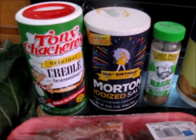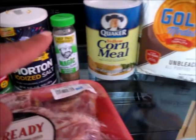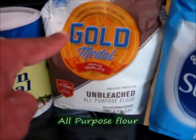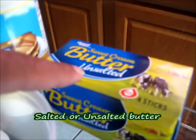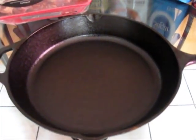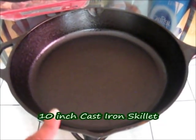For our seasonings, you're going to need some Tony Chachere's Creole Seasoning, some salt, and some Chef Paul Prudhomme's Poultry Magic. For our cornbread, you're going to need some cornmeal, all-purpose flour, sugar, baking powder, baking soda, buttermilk at room temperature, salted or unsalted butter, and two large eggs at room temperature. And to bake our cornbread, you're going to need a 10-inch cast iron skillet.